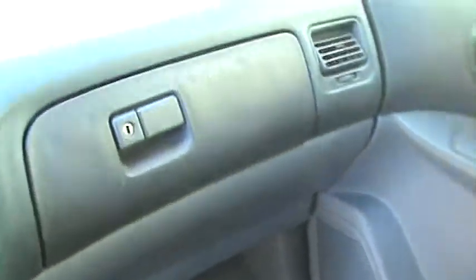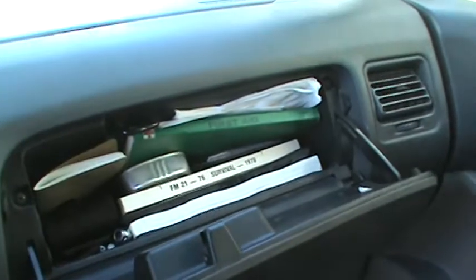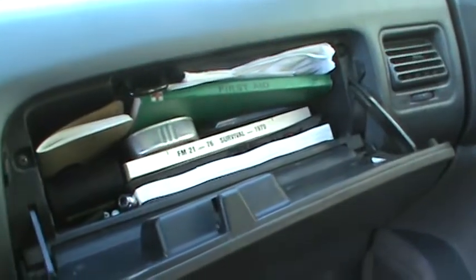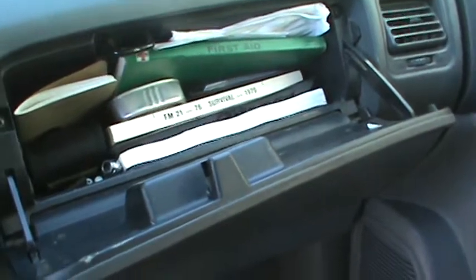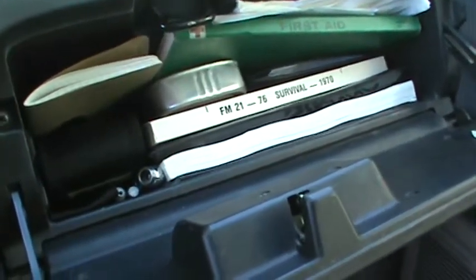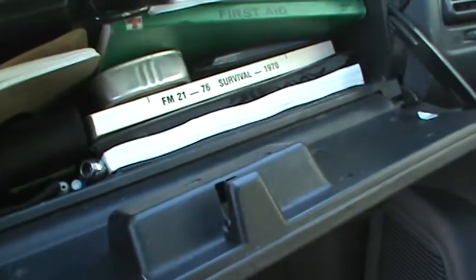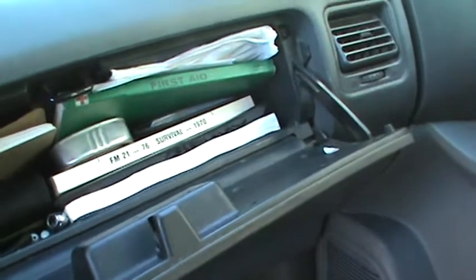In the glove box up here I've got some books and a Field Notes notebook for keeping notes, license and registration, a multi-tool in that pouch on the left, a tire pressure gauge, a Sharpie, some pens and pencils, the owner's manual, and a first aid kit.